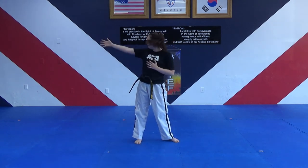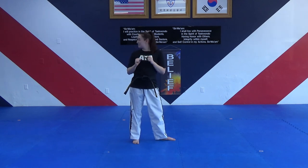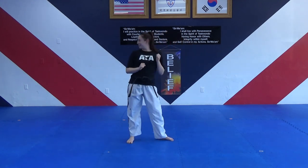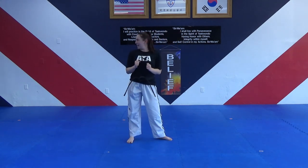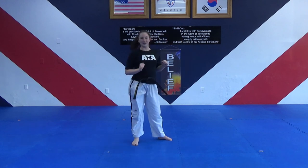Now we're going to kick with our left leg. If this leg is kicking, our bad guy is directly to our left — that means our right foot is pointing in the opposite direction. Hands up, ten side kicks on my count. One, two, three, four, five, six, seven, eight, nine, ten. Say finish, ma'am.